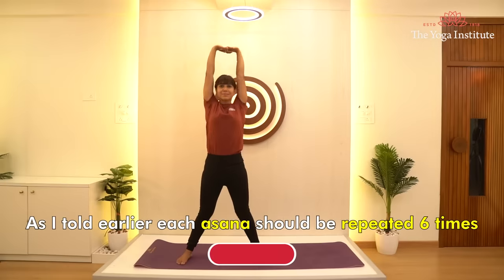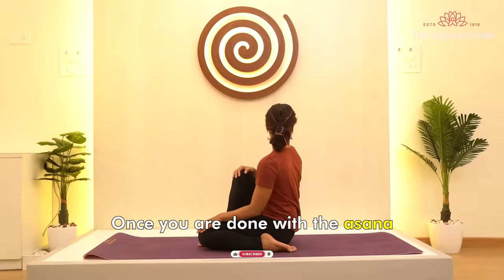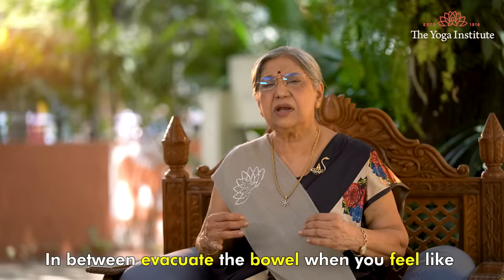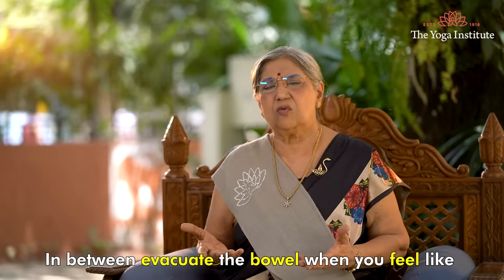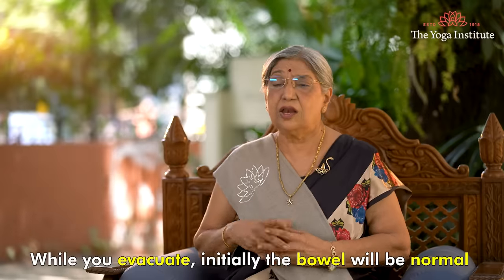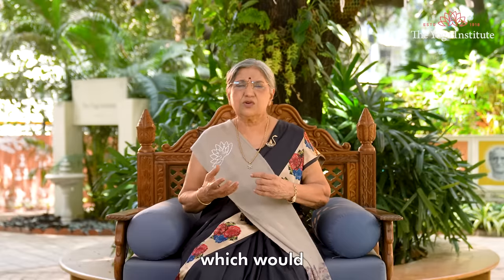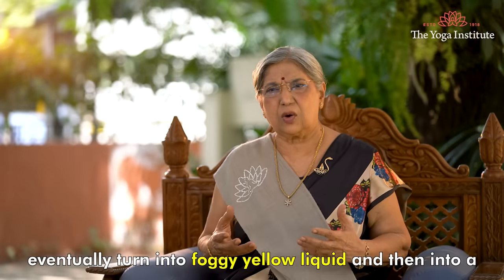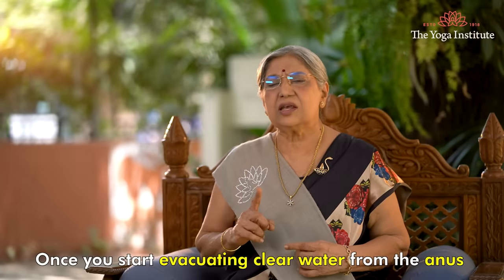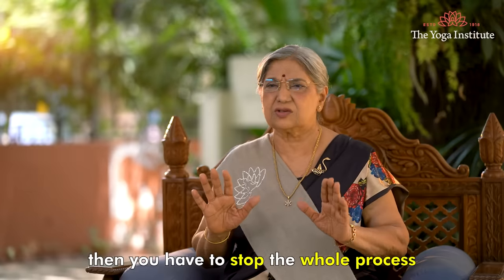As I mentioned earlier, each asana should be repeated six times. Once you have completed the asanas, drink two glasses of water and again repeat the asanas. In between, evacuate the bowels when you feel like it and resume the asanas from where you left. While evacuating, initially the bowels would be normal, which would eventually turn into a foggy yellow liquid and then into clear water. Once you start evacuating clear water from the anus, you have to stop the whole process.